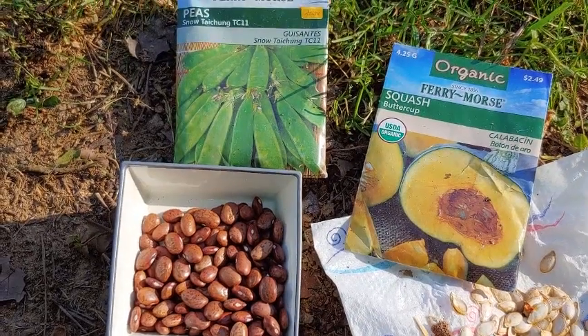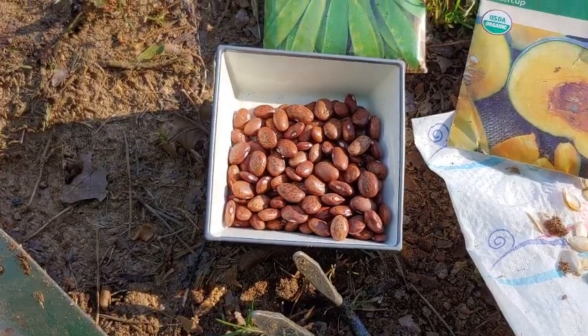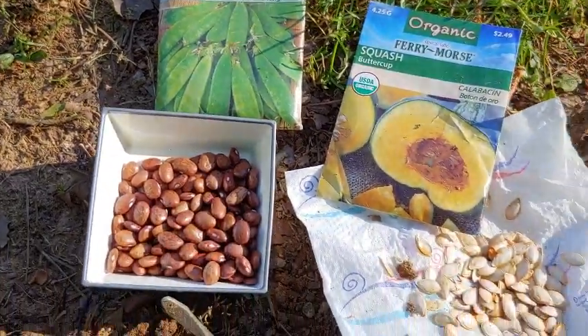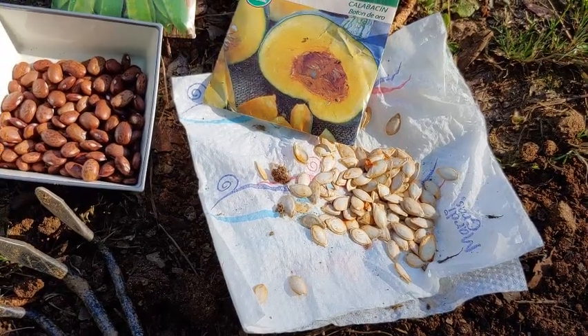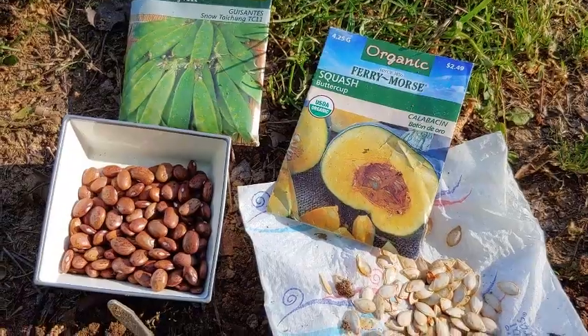So here we have our seeds. We have some green bean seeds and that would be the brown ones right there. And we have some peas — I may not be doing those today. And we also have some squash seeds and the ones that I'm going to plant are actually some from a previous crop because I really like those, but I'm just showing you the packet of what it looks like.